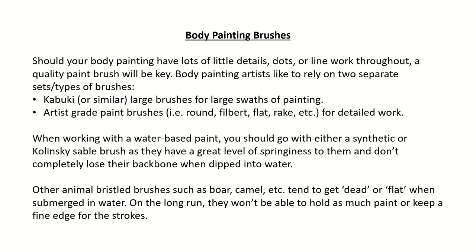Body painting brushes: Should your body painting have lots of little details, dots, or line work throughout, a quality paint brush will be key. Body painting artists like to rely on two separate types of brushes: Kabuki or similar large brushes for large swaths of painting, and artist-grade paint brushes — round, filbert, flat, rake, etc. — for detailed work.